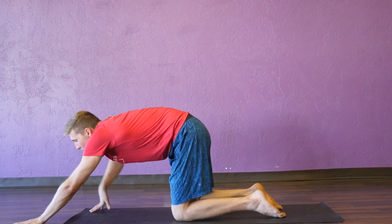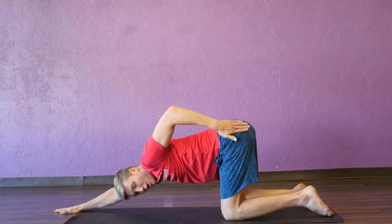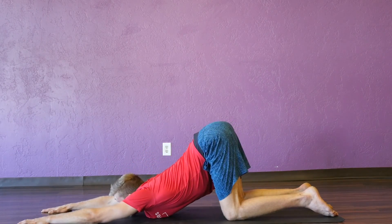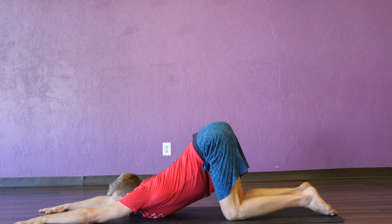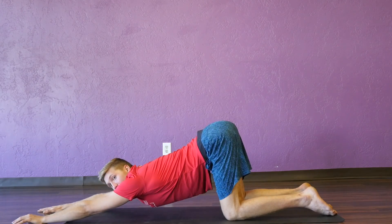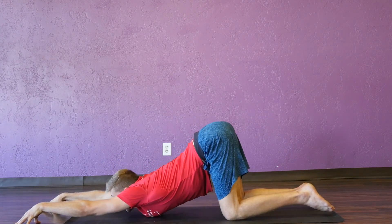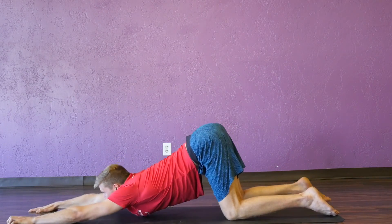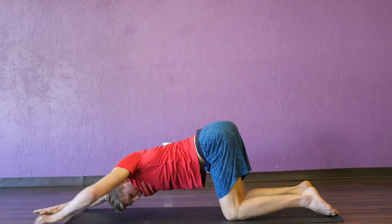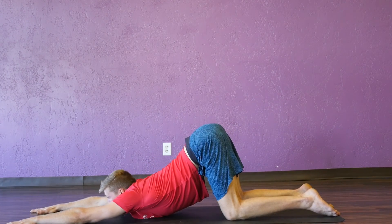Now we're going to walk our hands out, keeping our glutes directly over our knees, and bring our chin and hopefully our chest to the ground — coming into puppy pose. Looking forward. If you need a little extra stretch, you can put blocks under your hands or come onto your fingertips. Most importantly, keep those hips over those knees — not all the way out or back, but right over the knees. Take a few more breaths here.